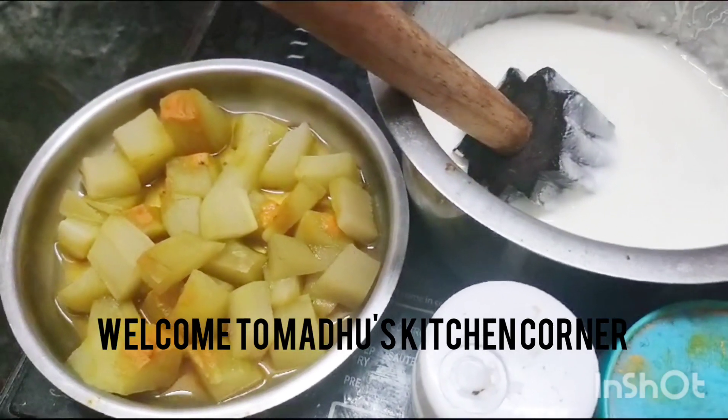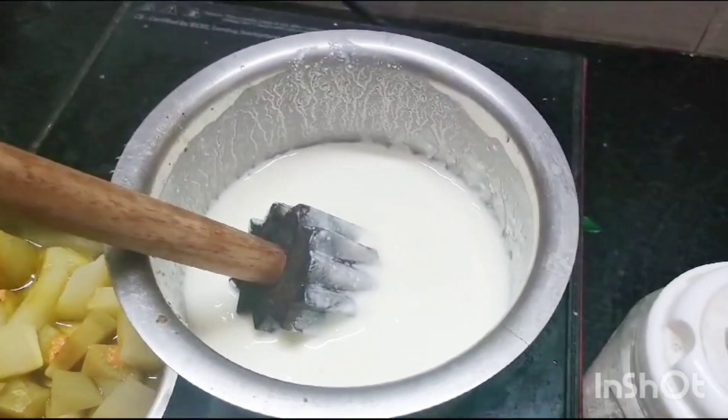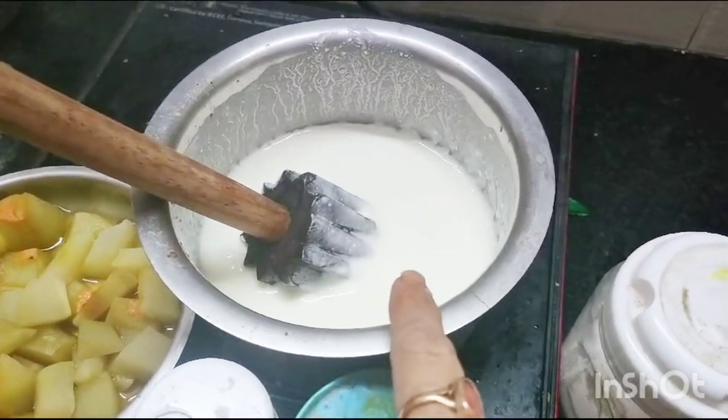Hi friends, today I am going to make choucho moorkadambu or Bangalore birinja moorkadambu by using curd. I have taken 1 cup curd, added 1/2 cup of water and made a thick buttermilk.